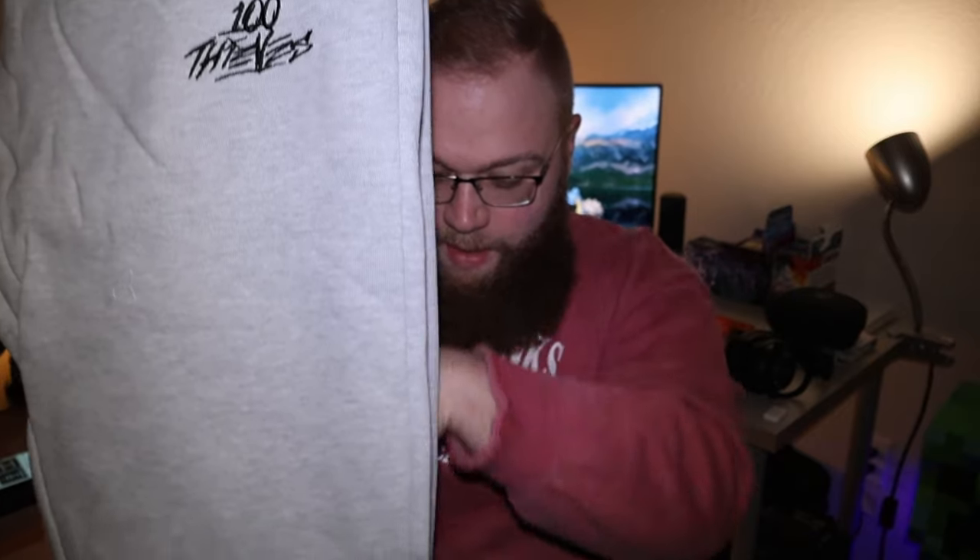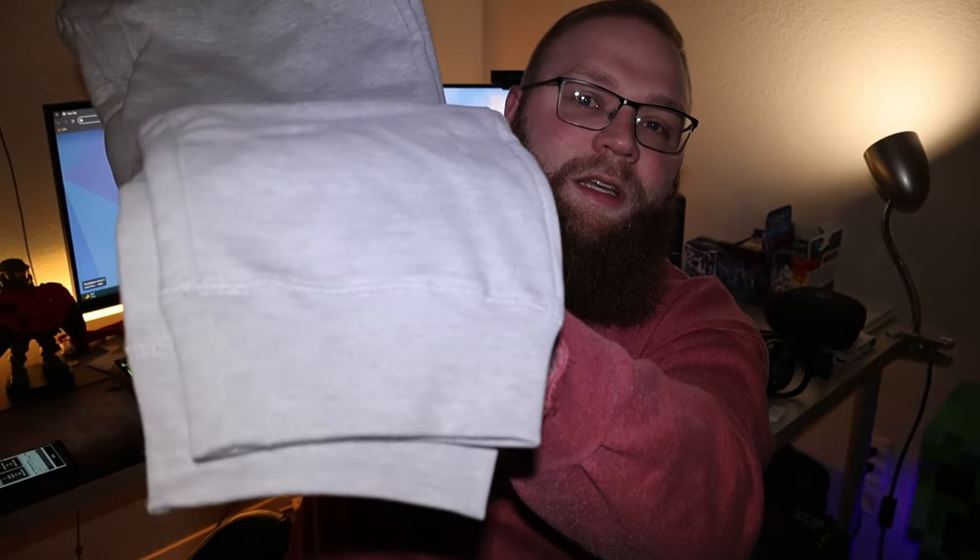These nice gray jogger sweatpants I will wear — they are very nice and they're going to be great since it's January 4th and it's going to get really cold. Let's get into the next item. We still don't know which box we've got yet. Second thing I find...